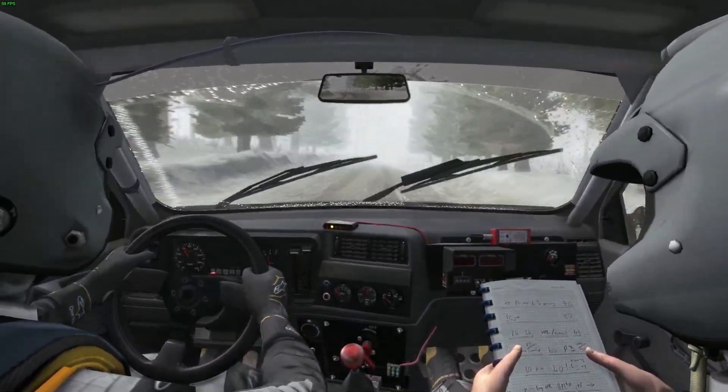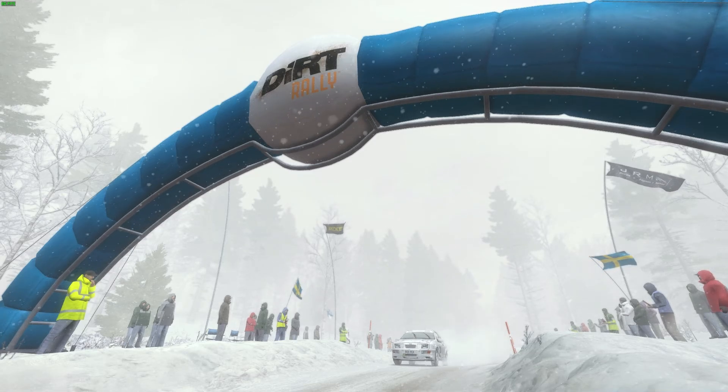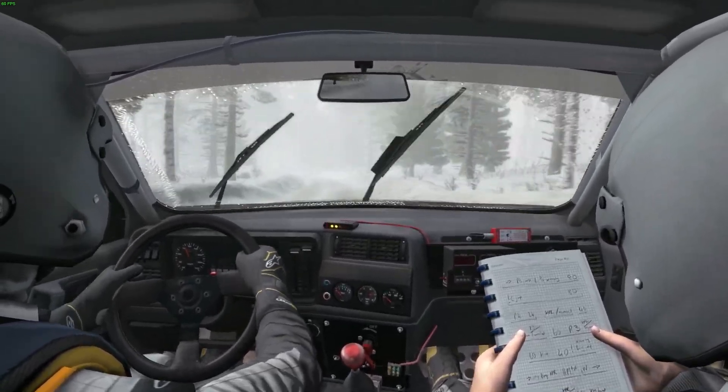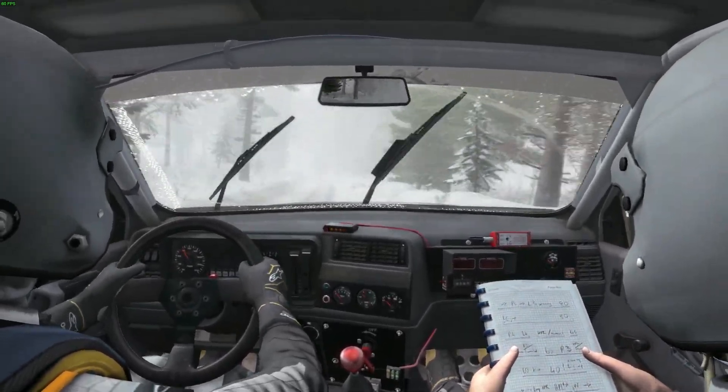Right six long over bumps. And left four half... Right five over crest jump. Into left four half long over bump. And right five half long.